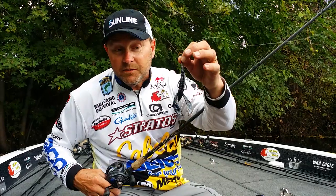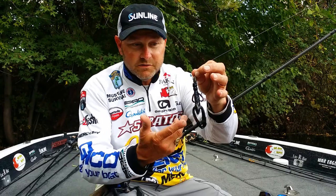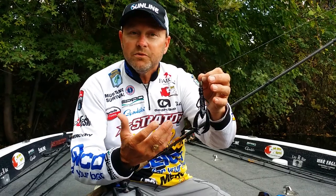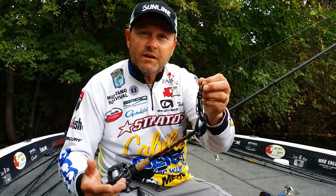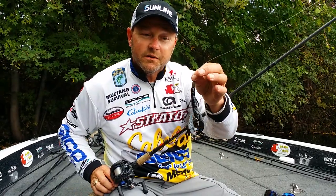When it comes to the bait, keep it simple. Colors can be really critical, but stick with your confidence colors. Blacks and purples and things of that nature are great in this tannic colored water, but if you're fishing clear water bodies of water, stick to your natural colors — green pumpkin, watermelon, watermelon red — and you're going to be successful fishing isolated targets.